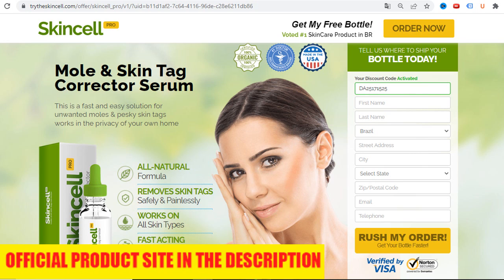SkinCell Pro is a serum made from premium quality all-natural ingredients from around the world. These quality natural ingredients include Sanguinaria canadensis, a perennial herbaceous flowering plant native to eastern North America, historically used in ancient remedies by Native Americans for centuries. It is a primary component which stimulates a rush of white blood cells to remove a blemish. The second ingredient is Zincum muriaticum, a mineral found in Earth's crust with strong antiseptic and disinfectant qualities. It is a natural and powerful skin irritant that works to create a small layer of scabbing over the mole or skin tag blemished area, causing it to begin healing.